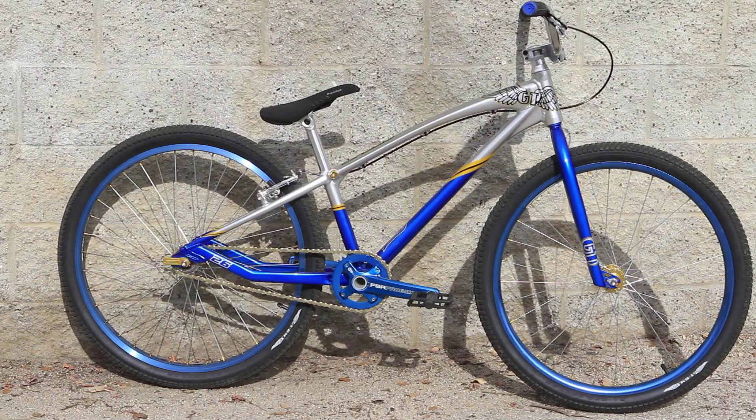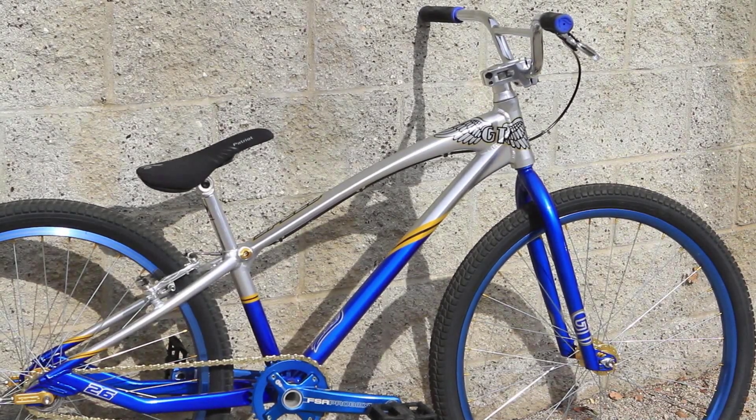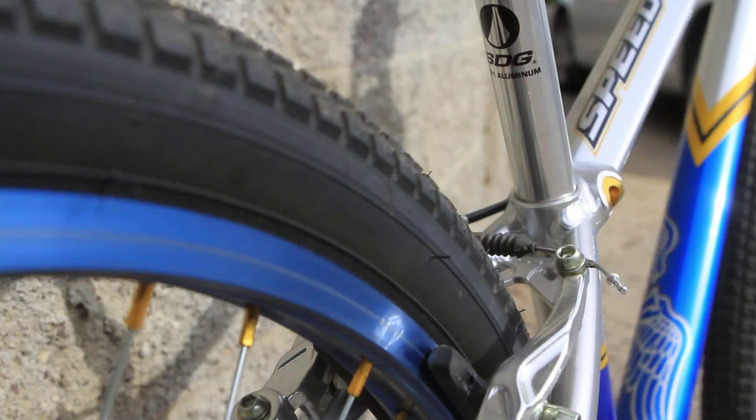Hey, what's up everybody, this is BMX Plus and for February 2012 we're going to be getting a first test in on the GT Speed Series Pro 26, 26 inch wheel cruiser. It's new for this year and yes, it is track illegal.